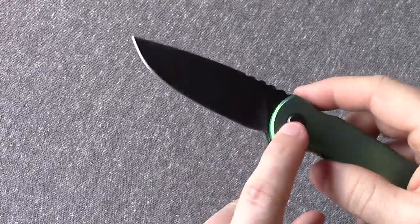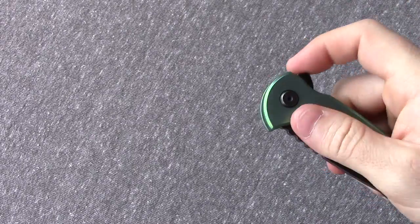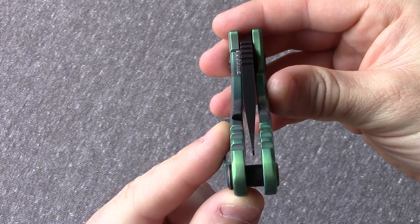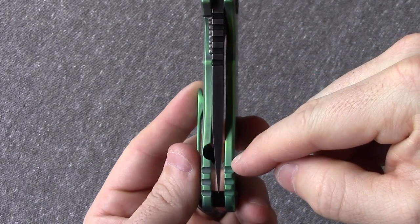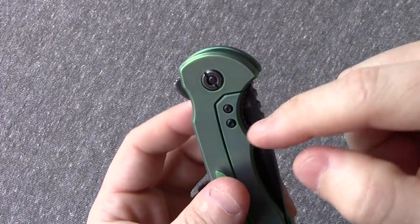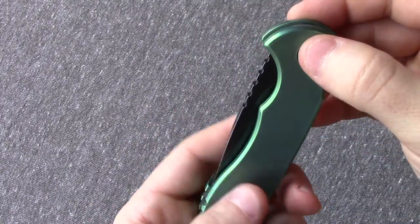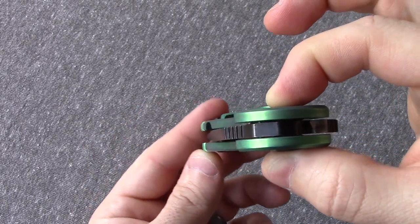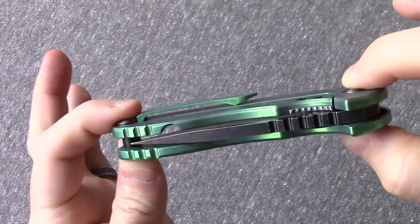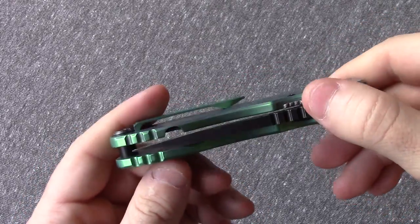The pivot did not come with Loctite on mine. So as I continued to flip the knife, it did originally come centered — as you see it here. But as I continue to flip it, it drifts to the right. That's going to happen anytime you have a loose pivot on a frame lock, because that frame lock is going to put pressure against the left side of the blade, pushing it to the right. So it's important that this is locked up nice and tight with some Loctite. Once it is, it stays put. Very simple flow-through design, two-pivot construction. Has potential with a design like that, but it just wasn't executed very well.